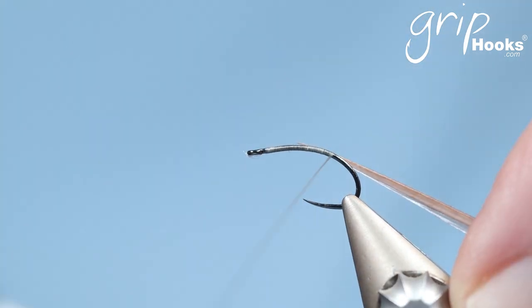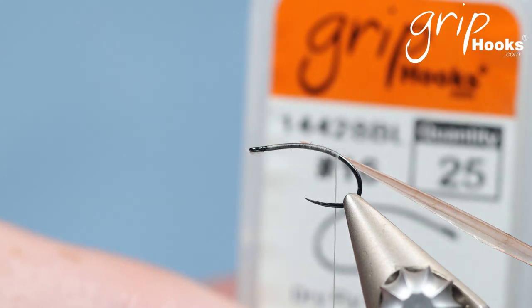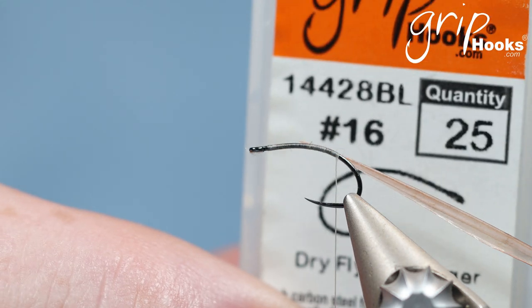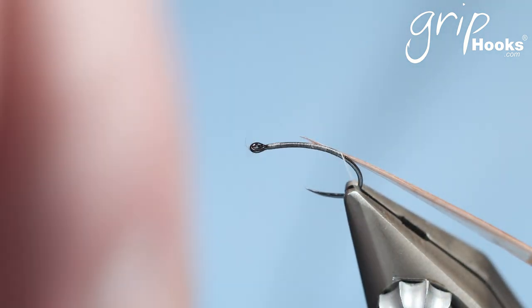I'll list all the materials and the hooks below. There's also a video I'll list below with a little bit more detail on the technique, concentrating more on the technique. I'm tying it on a 14428BL size 16, and you can tie it in various sizes. I find that size 16's and 18's are my favorite go-to sizes.